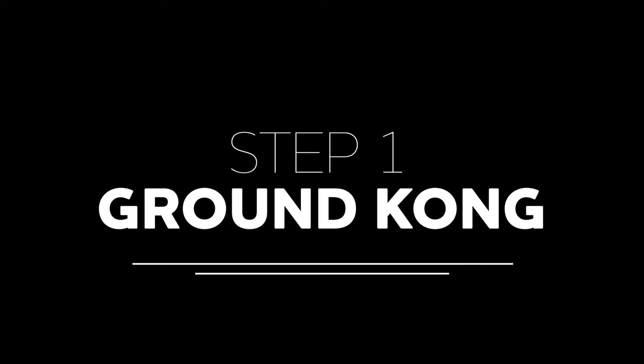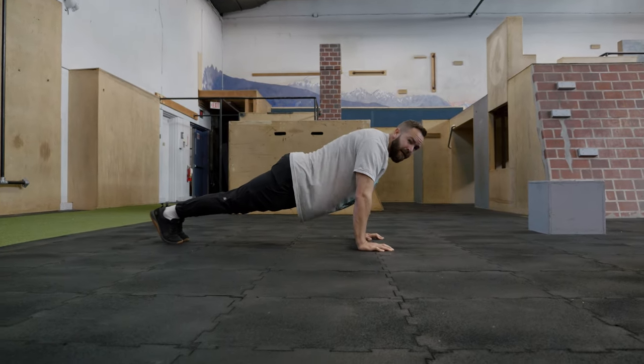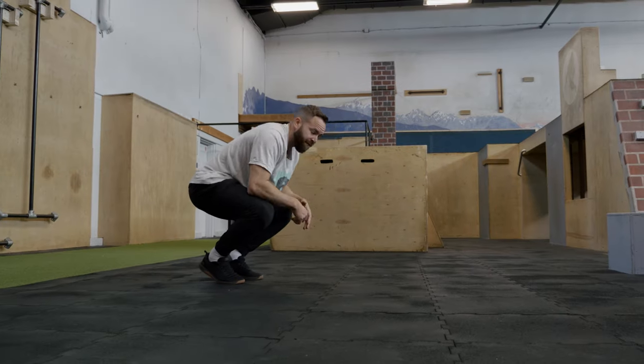Welcome to the Ultimate Kong Tutorial. Before we start jumping into Kongs, we're going to make sure that we understand how to transfer our weight onto our arms like this.